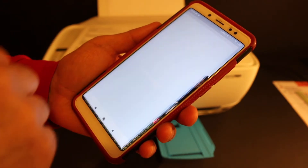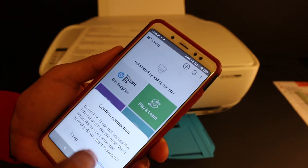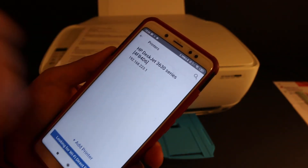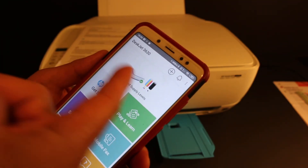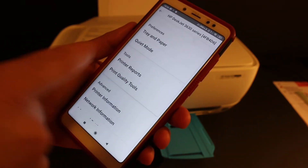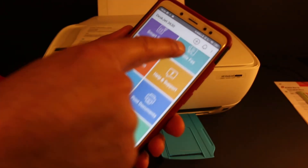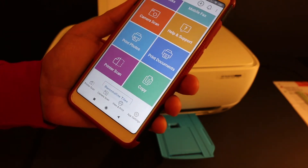Open the HP Smart app — if you don't have it, you can download it from the app store. Tap the plus button at the top; it will display the 3630 series printer, so click on that. The printer is now added. Clicking on the printer shows all the settings, status reports, and options for wireless scanning and wireless printing.